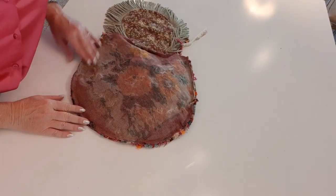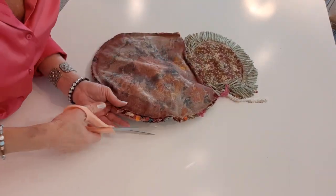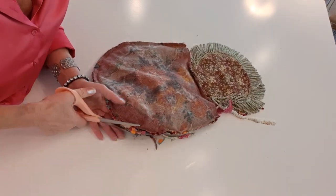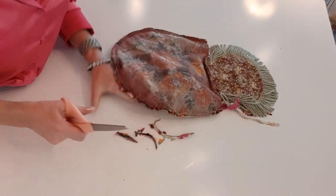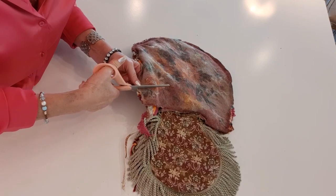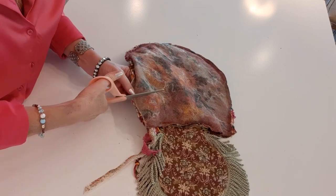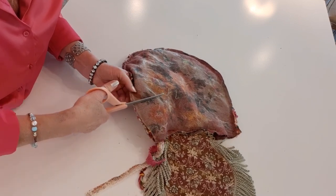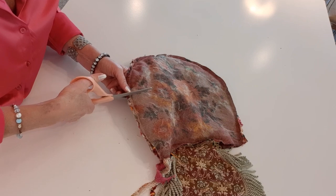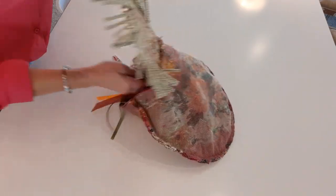Now I have it all sewn. Before I turn this right side out, I'm going to trim off some extra that's protruding too much to clean that up. Then just like we did with the flap, I'll go around and make notches about every inch, close to but not through the stitch — that'll help it lay nice and flat when you turn it right side out.